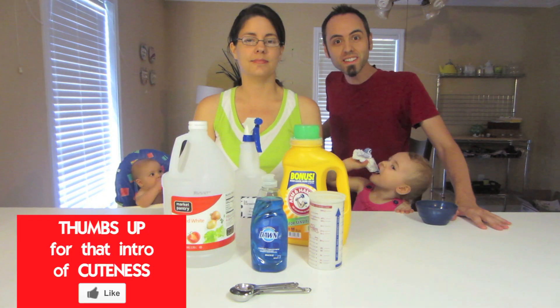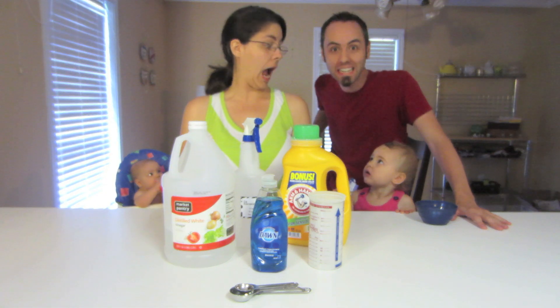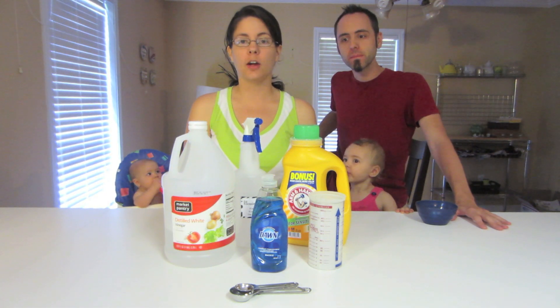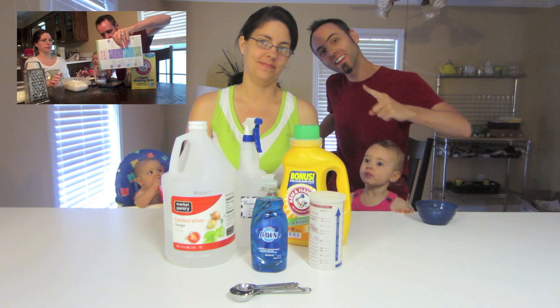Hey guys! Welcome to this week's video. Today we're going to show you guys how to make some homemade cleaner. You already know that we make homemade laundry detergent, or if you don't, you can click the video right over there and go watch it.